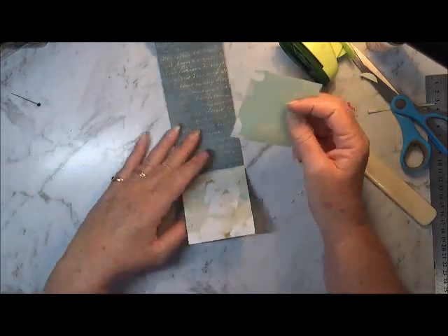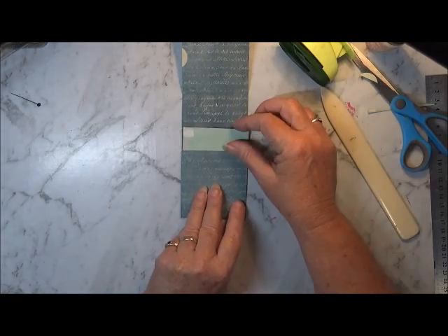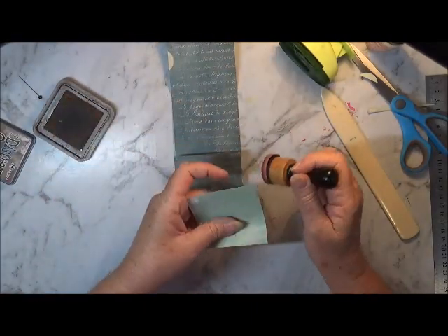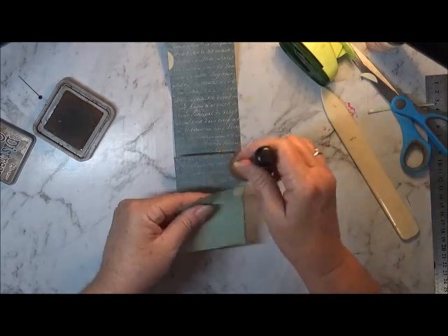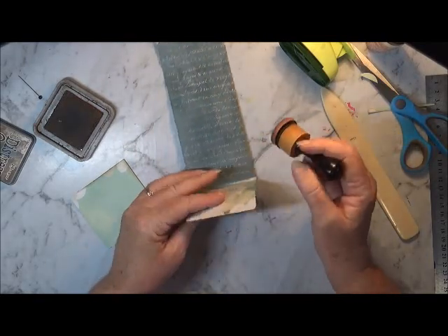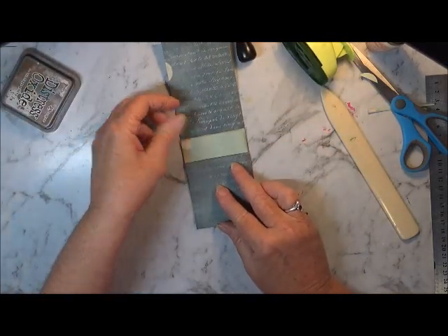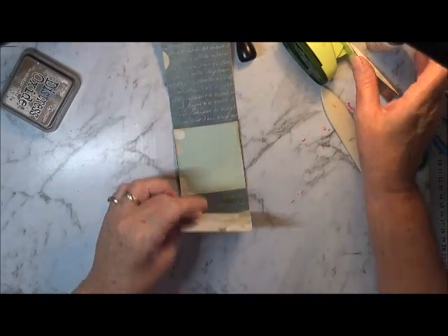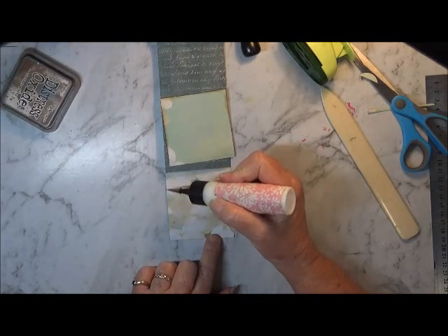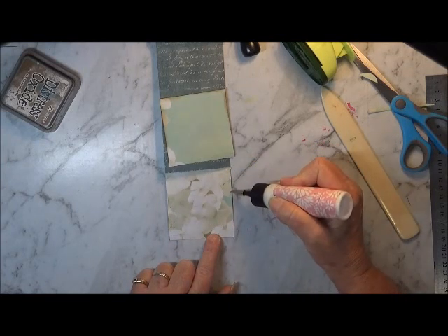Now with this one down here that gets folded up. I'm going to make another pocket just about there but I do want to ink that first. Just put a bit of ink around there. Okay so I'm going to have that as two pockets - there'll be one there and one just there. So all I do to make that is come up about three quarters of an inch from the bottom fold and put some glue on either side.